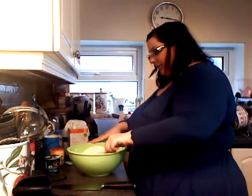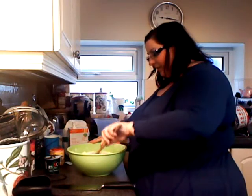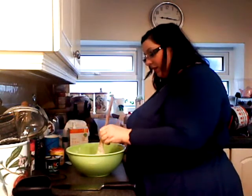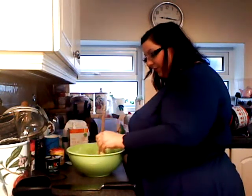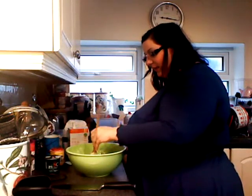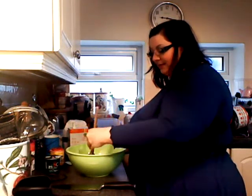The way soda bread works can vary on humidity, the absorbency of the flour, and the altitude you cook at — there are lots of factors that can make a difference. Anyway, once you've mixed it all up, you make what they call a well. You get your spoon and make a little hole in the middle, like that.